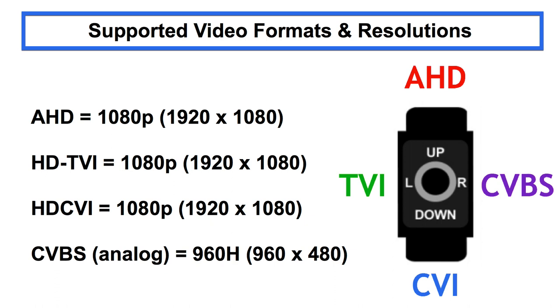This camera is a 4-in-1 HD over coax type security camera. This means that it supports 4 types of video standards. Installers can select between AHD, HDTVI, HDCVI, and analog CCTV video.